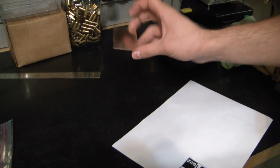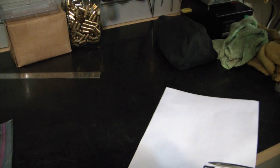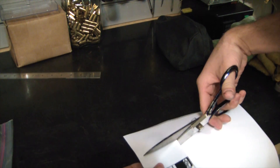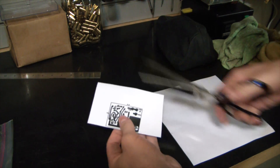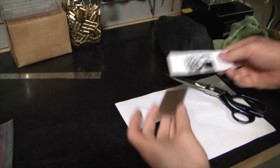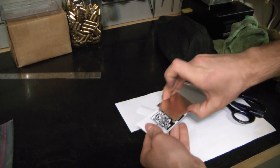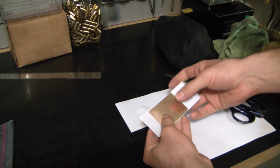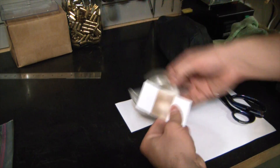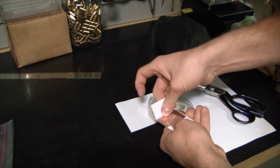Now what you want to do is put this somewhere you're not going to get it all oily, and you want to cut this out. Give yourself a little overhang on the edges. Grab your circuit board and try to hold it by the edges so you don't get your hand oils all over there. We're going to use scotch tape — which will probably melt and cause a mess — but that was the closest thing around.